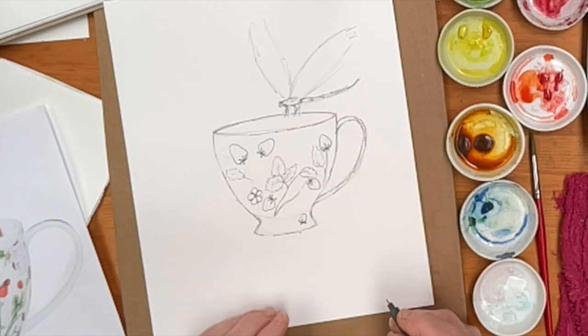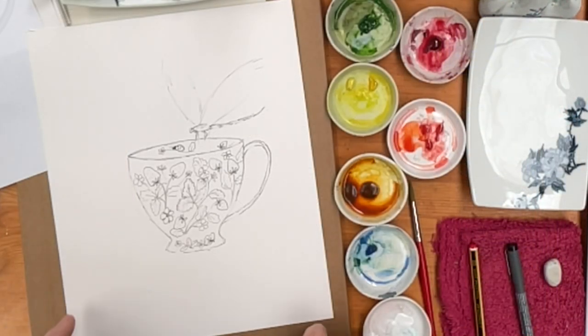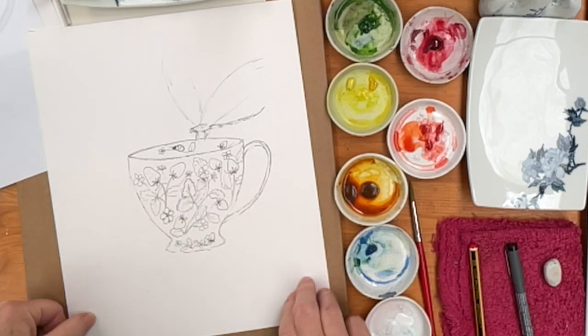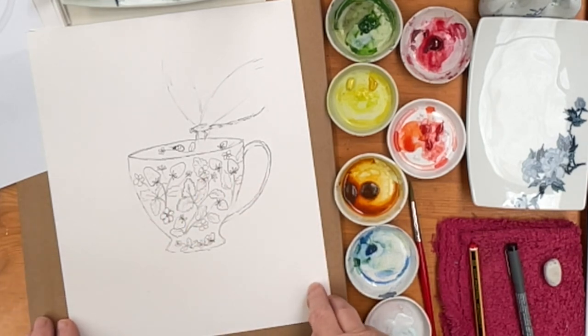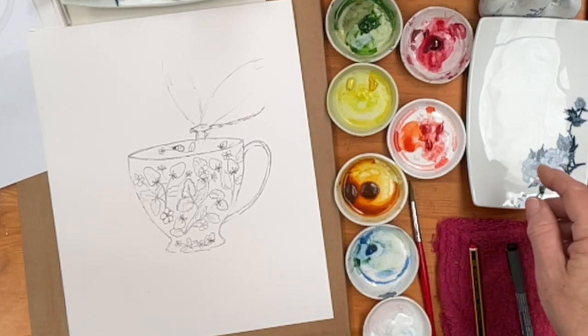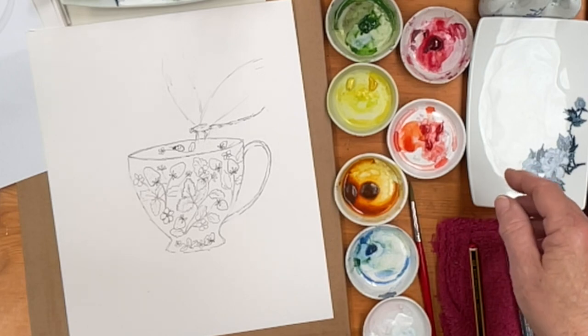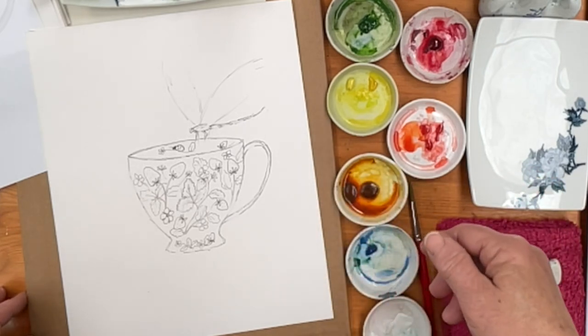I'm going to finish the drawing and then come back to show you how to do the painting. I've finished inking in the design now, and if you want to download this from our website you can do that free of charge just by going to diananton.com and you'll find everything there. You can get a download of this so you don't have to draw it yourself.